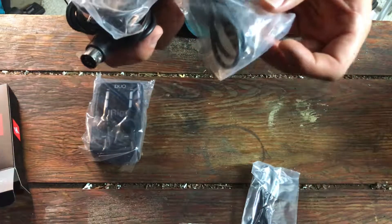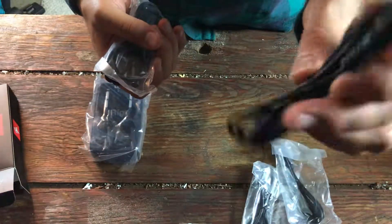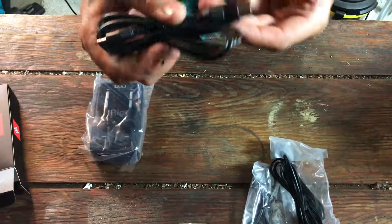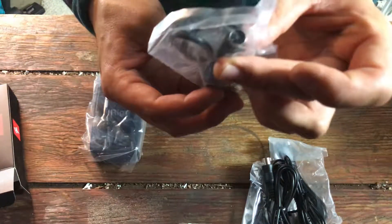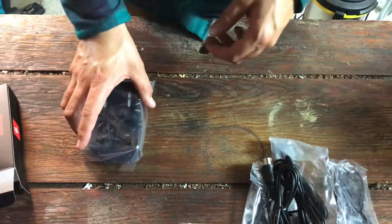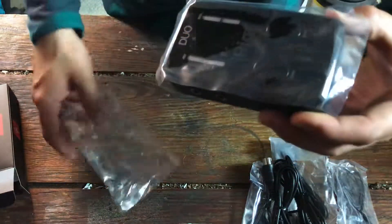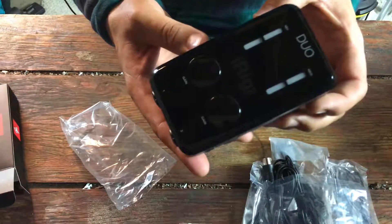It does also have MIDI in and out, which is pretty rad. The input level reading is actually pretty easy to read: it's blue when there's no sound, green when you have a good amount of gain, and then orange and red when you're peaking.